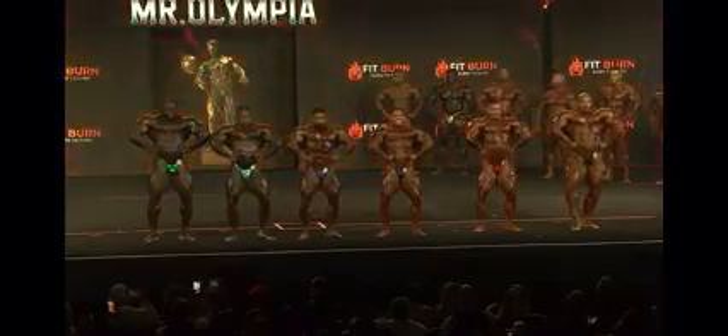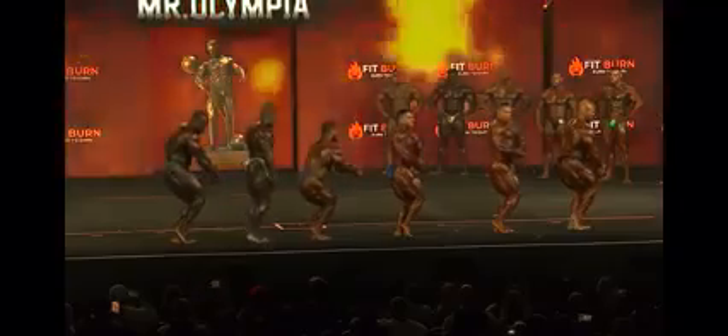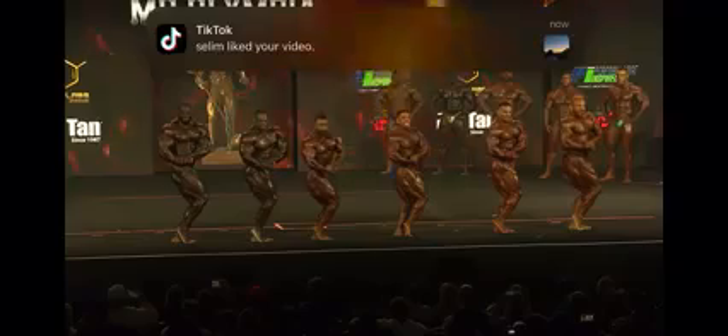Front lat spread. Samson actually has really good presentation — really good. And the quad development next to Brandon. Side chest. Brandon makes up for it in this side shot coming up right here, and we're going to see Hottie as well hit this thick side chest.